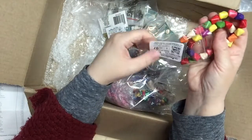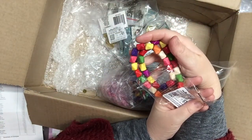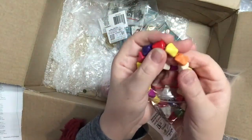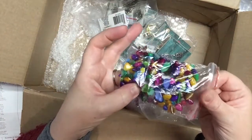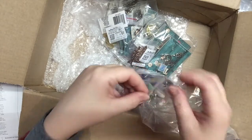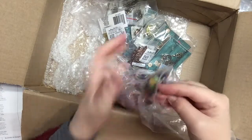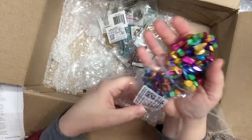Here are some other ceramic beads on this strand — these are multi twist, called 'twist' because of their shape. I hauled smaller ones of these last time, so it'll be nice to have different sizes. Again, multiple colors — they're just so beautiful.